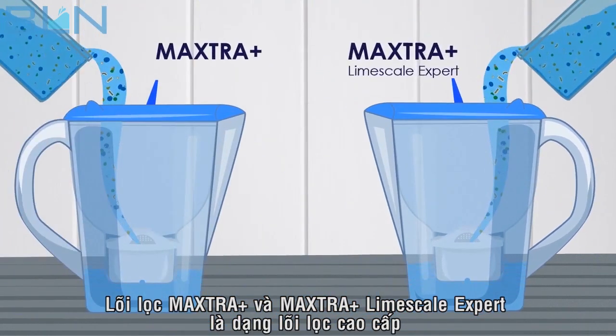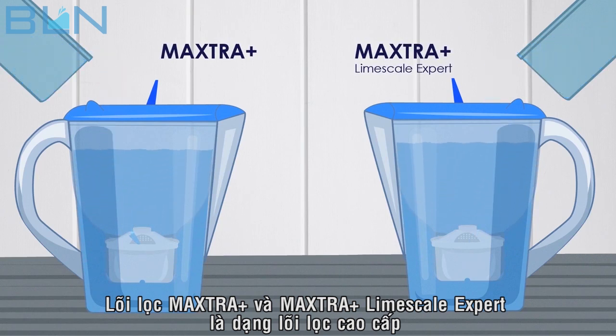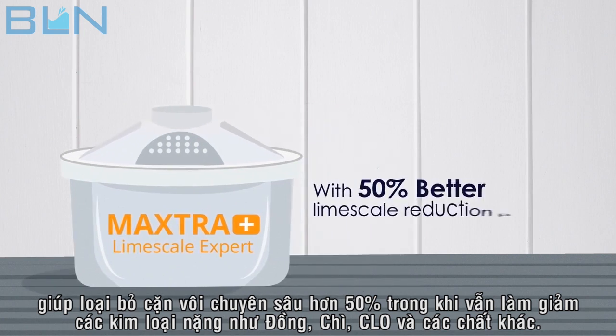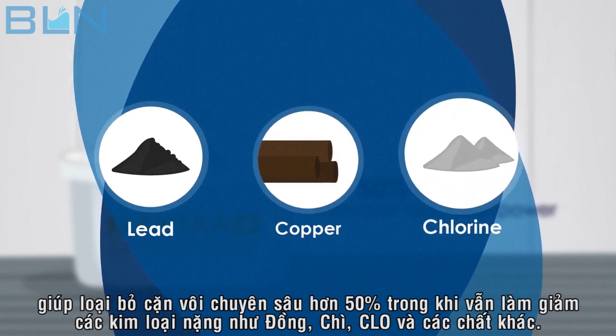Both the Maxtra Plus and Maxtra Plus Limescale filters are extremely effective, but there is a difference between them. The Maxtra Plus Limescale filter is the premium filter of the two, with 50% better limescale reduction power, while still providing effective reduction of heavy metals such as lead and copper, chlorine and other impurities.